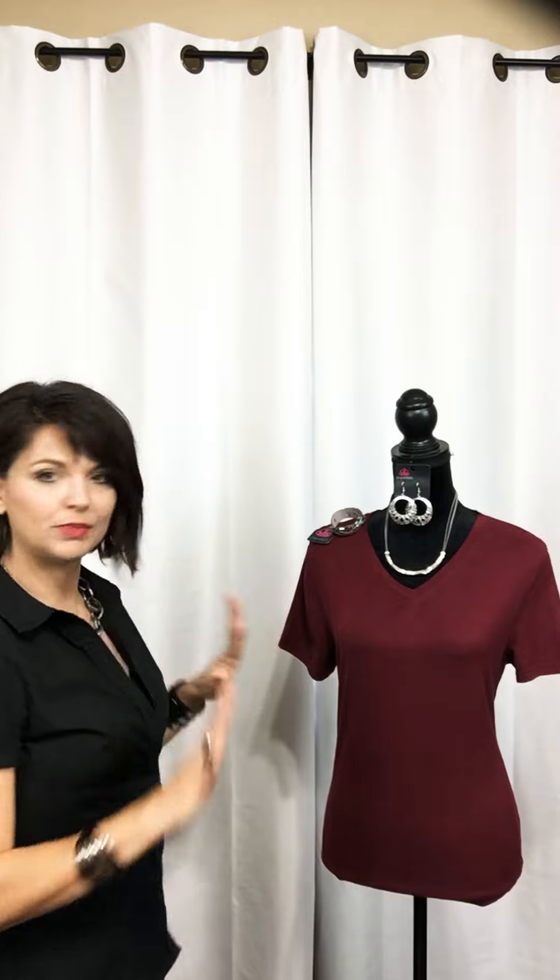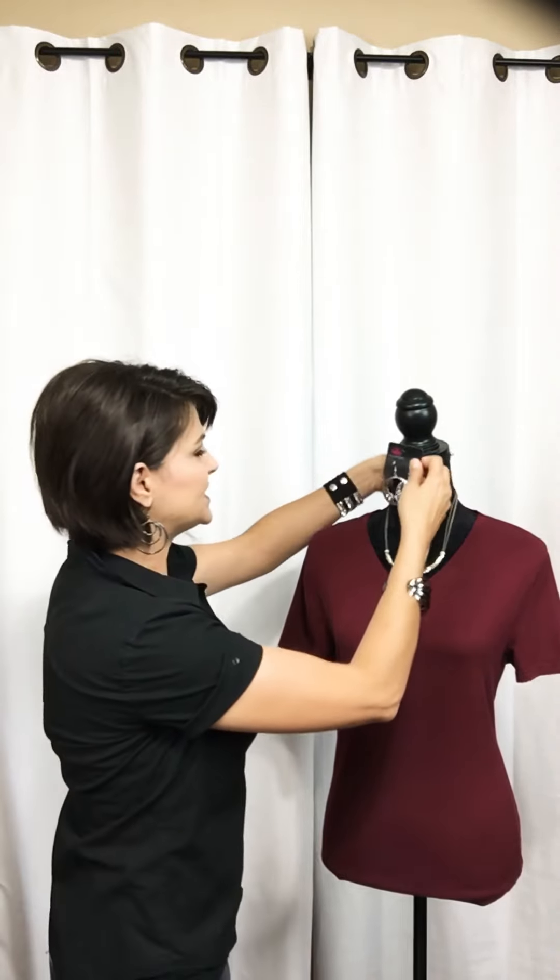Throw on a pair of blue jeans, a little pair of flats or some boots and you'd be super adorable. This is a cute casual way to dress up a t-shirt.